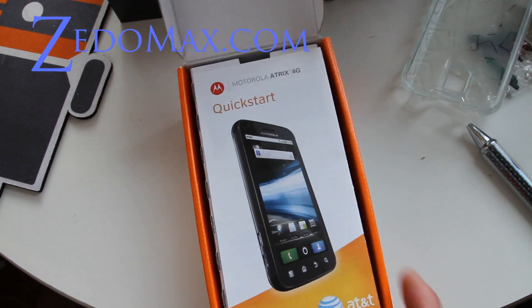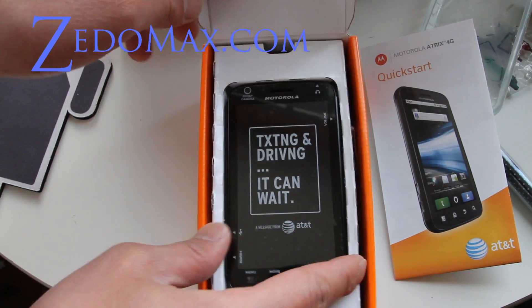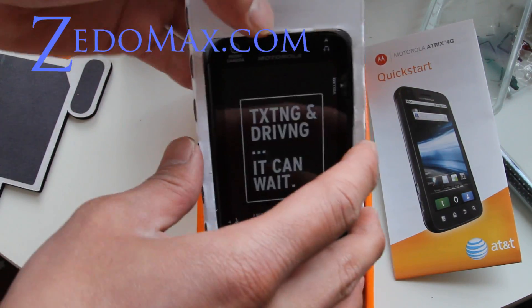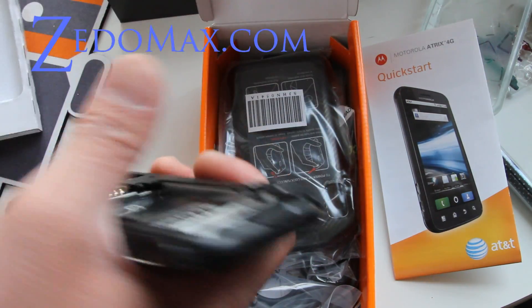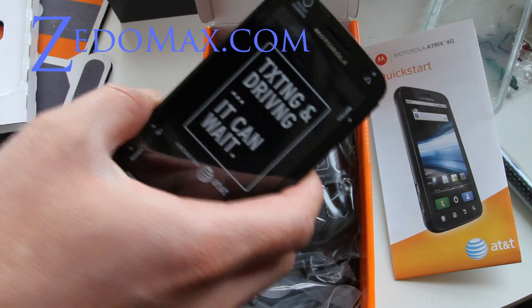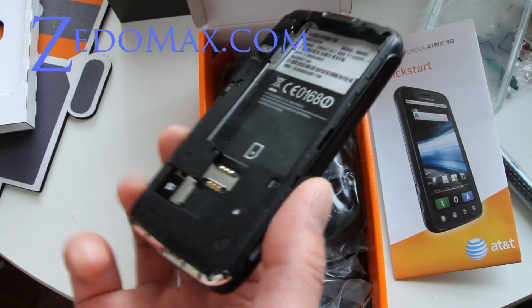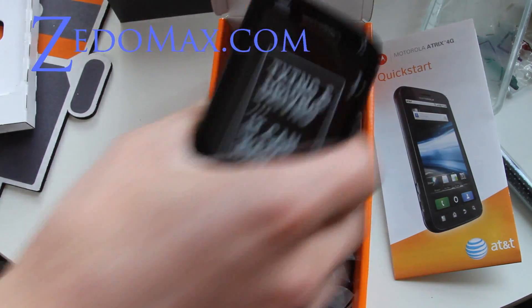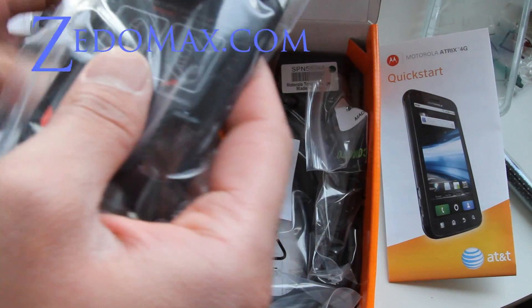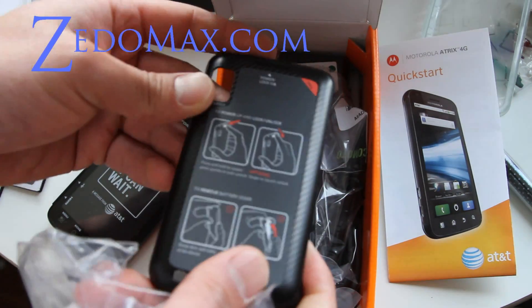I got to activate this, so it comes with the Atrix 4G phone. Oh yeah, look at that. Actually compared to a Nexus S it's about a little bit smaller. It also comes with a carbon fiber-ish back.